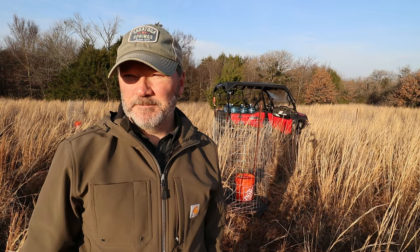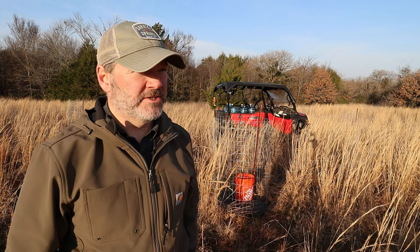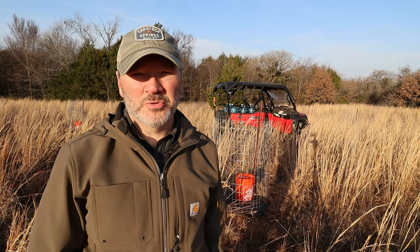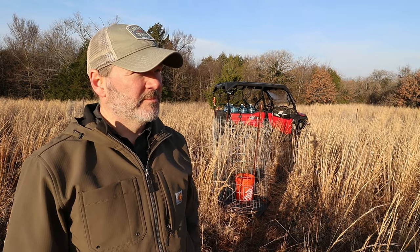We are going to put in a tree blind on that trail. I just want to water these trees, honestly, and just start walking through the woods again. But I got a little bit of work to do here while I'm here, so I need to get after it.